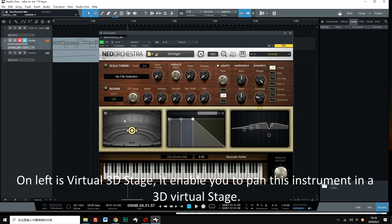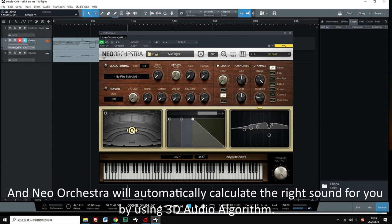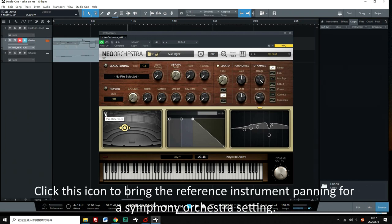On the left is the virtual 3D stage. It enables you to pan this instrument in a 3D virtual stage, and NEO Orchestra will automatically calculate the right sound using a 3D audio algorithm. This is very useful when panning instruments in a group, like a huge symphony orchestra. Click the icon to bring up reference instrument panning for a symphony orchestra setting.